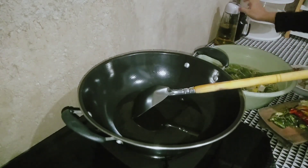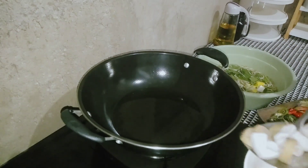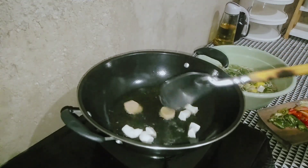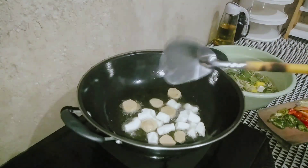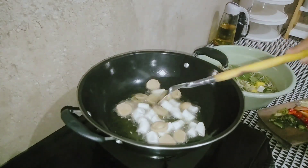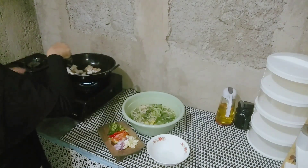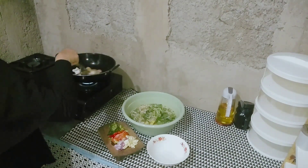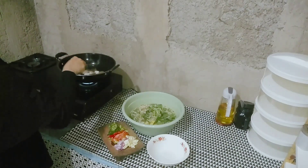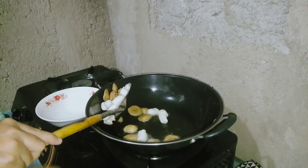Langsung aku goreng dulu bakso sama otak-otaknya. Tadi udah aku tuang minyak ke dalam penggorengan. Bakso sama otak-otaknya tadi aku cuci dulu — kalau masak bakso atau otak-otak, pasti selalu aku cuci, walaupun masih dalam kemasan. Udah kebiasaan. Ini lagi aku balik-balik biar gak gosong. Karena udah mateng, langsung aku pindahin ke mangkok.